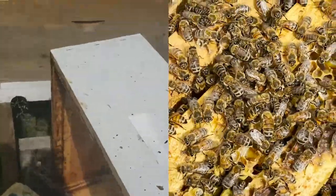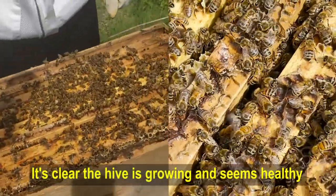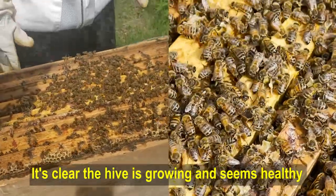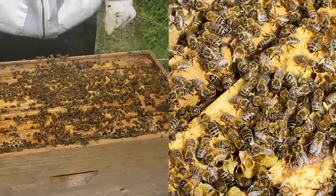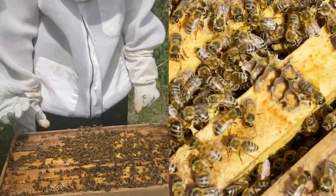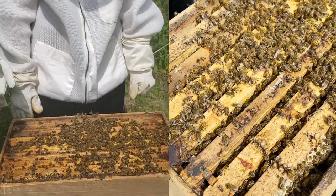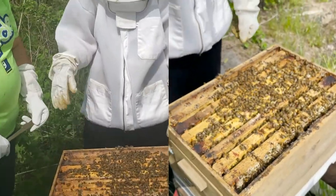Maybe next time when we're in here, if it's not such a hot day, we'll come in and look for the queen so you can see what she looks like. We'll do that on another day, and she'll maybe have moved up, and then we'll have fewer frames and won't be busting so much stuff apart. Are we replacing something? We are going to put a new box on here.